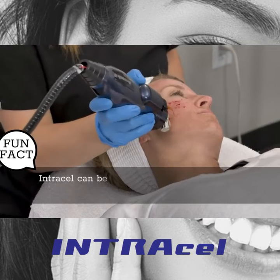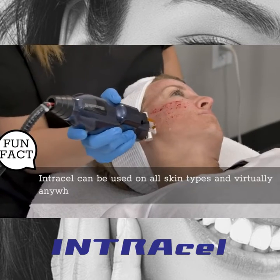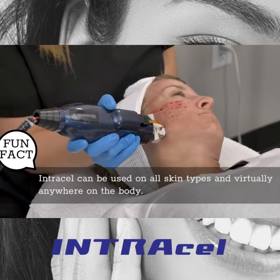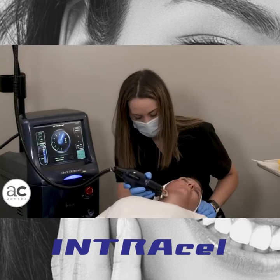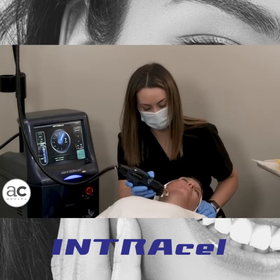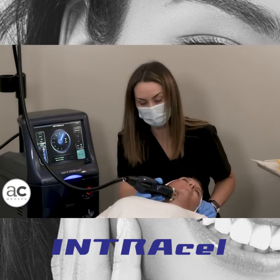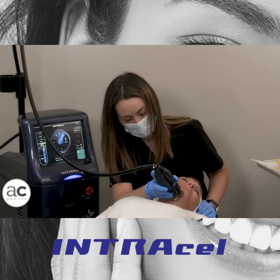For those of you who have tried Exilis or any other form of radiofrequency before, I highly encourage you to try this — it's just a step above, a more aggressive version. With Intracel, you can break treatments up however you want. We can do just the forehead and eyes, just the lower face, just the neck, or you can do it all.